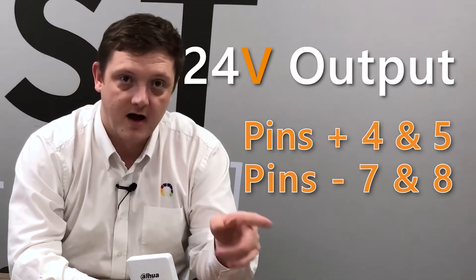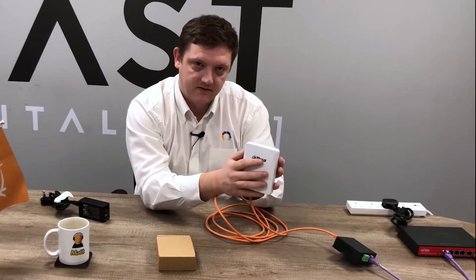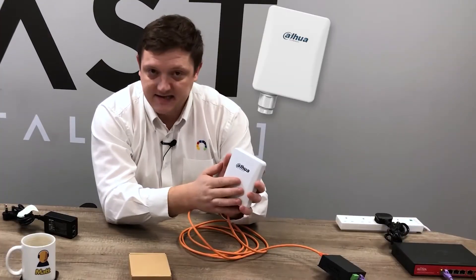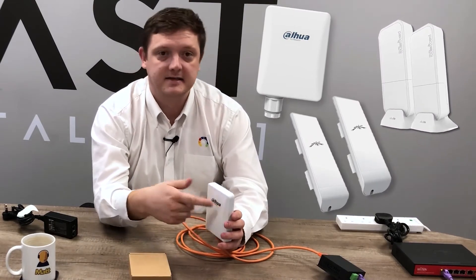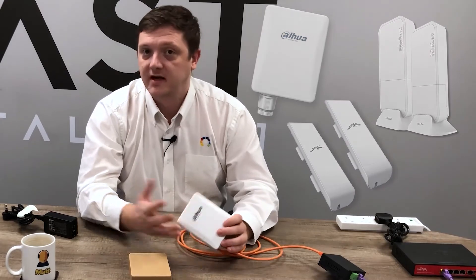These use 24 volt outputs with pins positive four and five and negative seven and eight. So providing the 24 volt passive device on the other side uses that same configuration, it'll work no problem. Things like Dahua wireless links like I'm using here, but also Mikrotik units, Ubiquiti wireless links, and the many other brands out there that are all very popular with many installers.